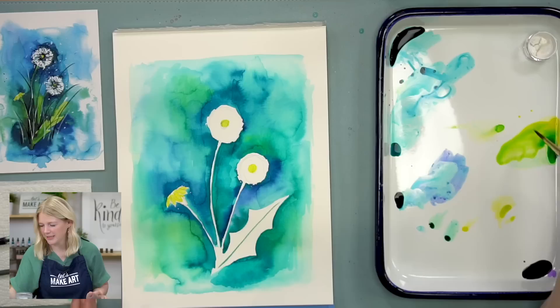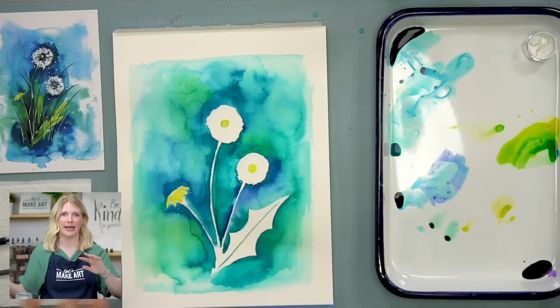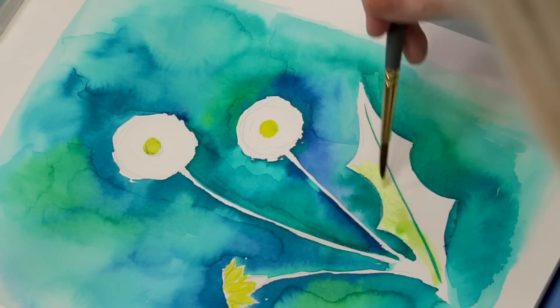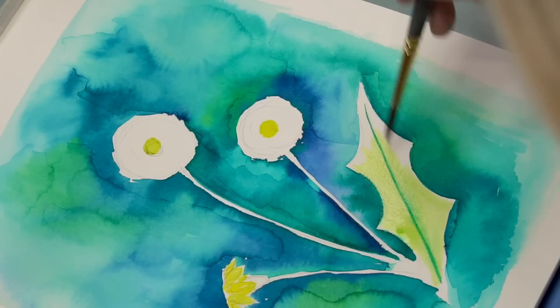I'm going to mix my sea blue with yellow to get a light green — depending on how blue or green you want it to be. If you want it to be a really lime green, do more yellow. If you want it to be more of a blue-green, add more of the blue. So I have my green here and I'm just going to do my green wash. And if you want to paint through your stem you can, or avoid your stem — I'm just painting through it because I like loose things.